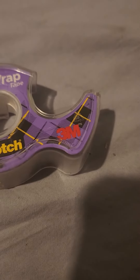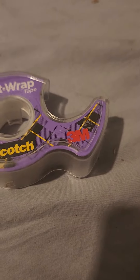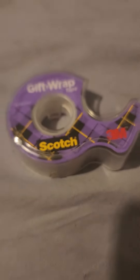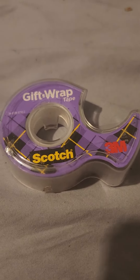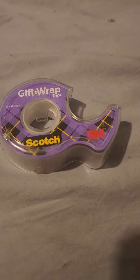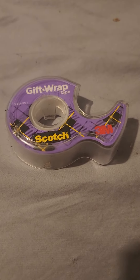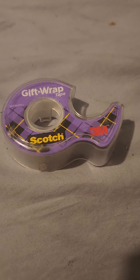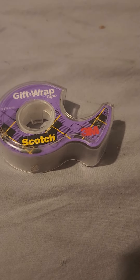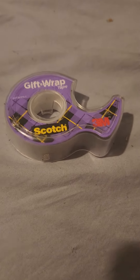It's all 3M stuff but just different kinds. The Blenderm stuff is kind of like the tape you use to tape fingers back together — they use it in hospitals. The hobby store industry decided to use it as hinge tape, but it's hard to work with. It's sticky as hell, and if you have any oils on your hands at all, it just turns black.